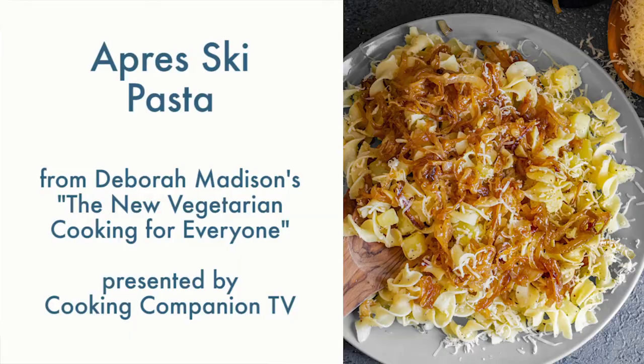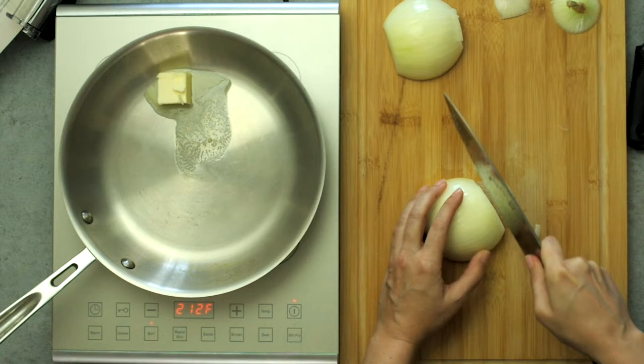Hey everyone and welcome to Cooking Companion TV. I'm Jenna Edwards and this is a recipe demo of après ski pasta — pasta and potatoes with cheese smothered in caramelized onions, by Deborah Madison from 'The New Vegetarian Cooking for Everyone,' a fantastic cookbook.